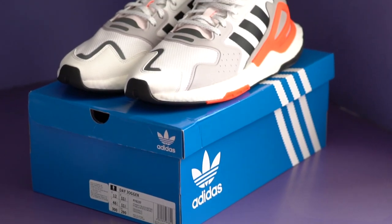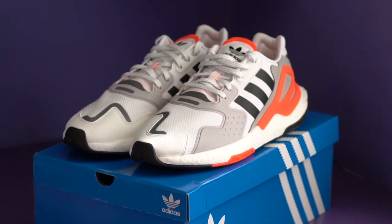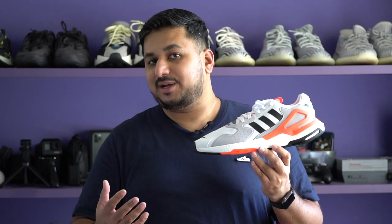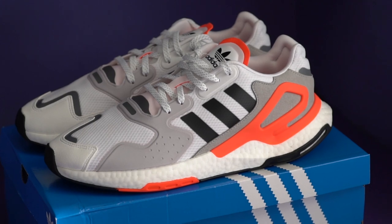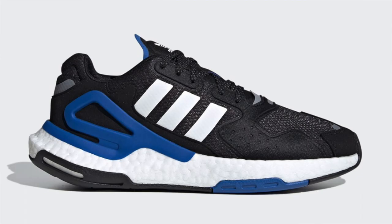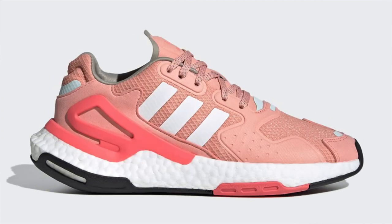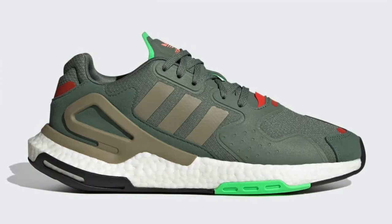Since these are under Adidas Originals, they come in the usual Originals blue box — no surprises there. The shoe is also launching in a whole bunch of colorways. There's the version I have, which is cloud white and gray with hits of neon orange-green. There's also five additional colorways — two black-based options, a color-popped military colorway, and two pastel pairs in pink and green that are supposed to be for the women's model.